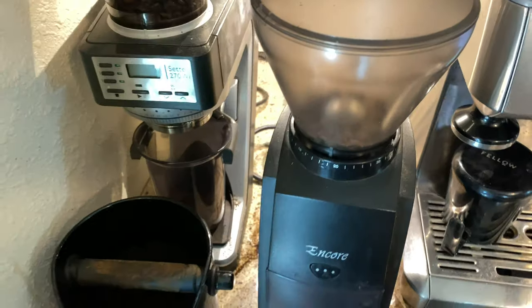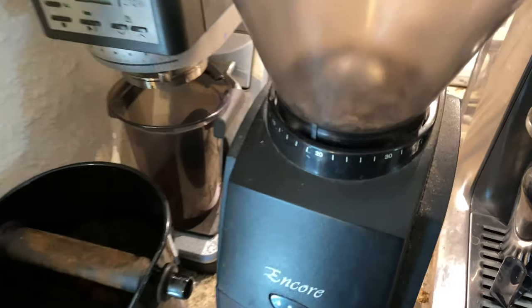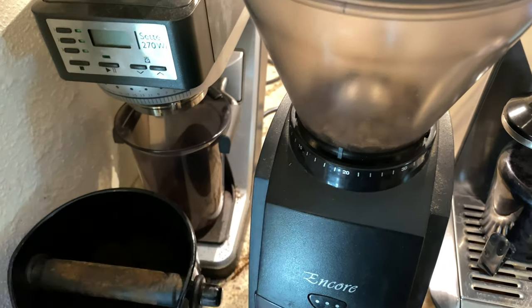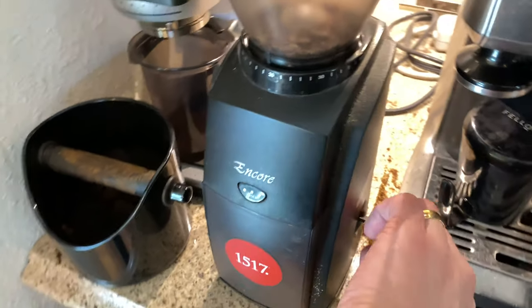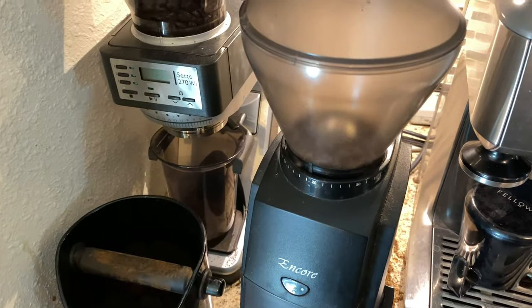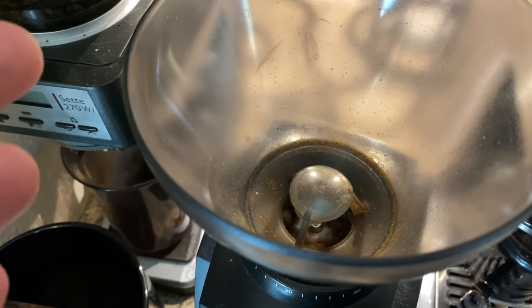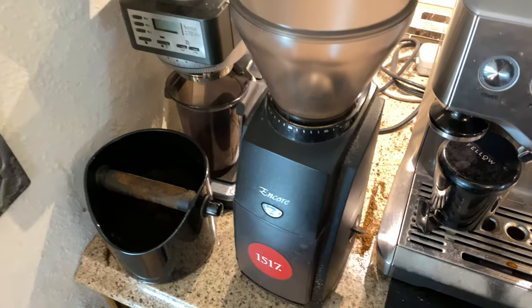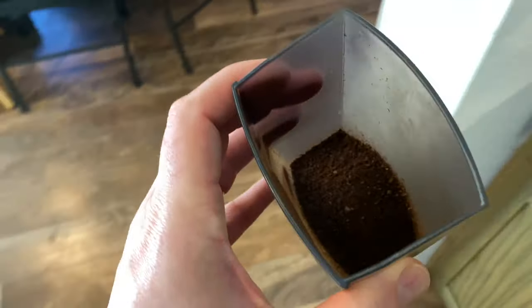We're going to add that to the burr grinder. The recipe I'm going to do isn't as sensitive to grind as some, but I've got it set to 18. You could move it a little bit finer if you want a darker or richer cup, or move it toward 20 if you want a brighter cup. This is a conical burr grinder — we talked about different types of grinders in a previous video. You can see the coarseness of that grind.